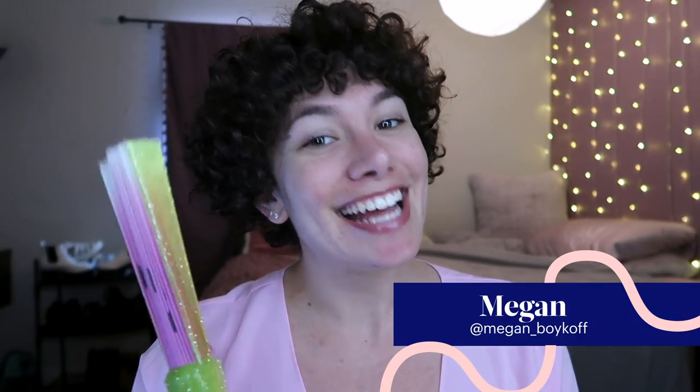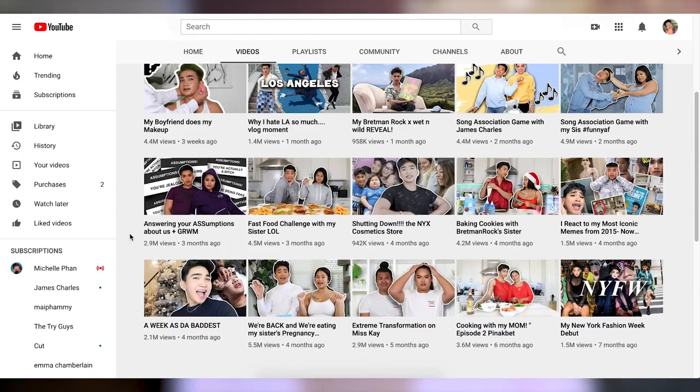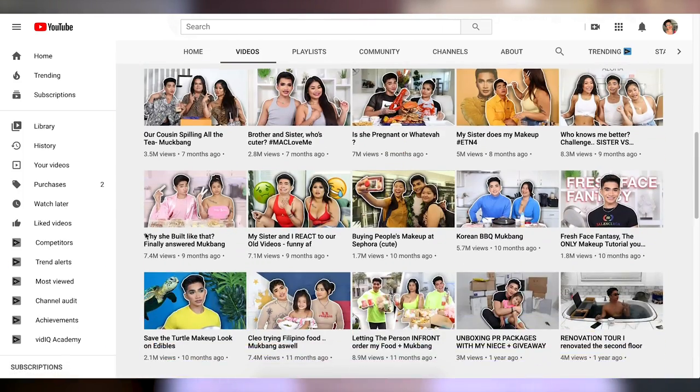Hey everybody! I'm Megan and today we're going to be following the oldest and the most recent makeup tutorial from Bretman Rock. Bretman Rock has over 7 million subscribers on YouTube, has been posting videos for five years now, and it's entertaining to watch him do essentially anything. Today I thought it would be really fun to compare his very first tutorial with his most recent tutorial.